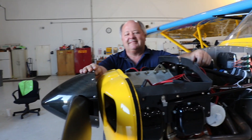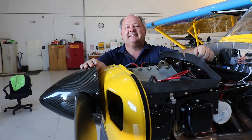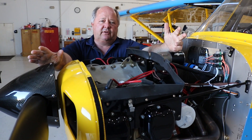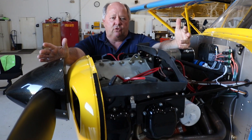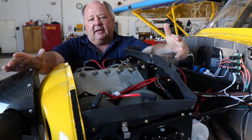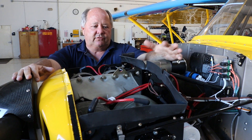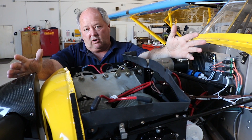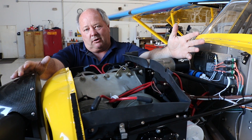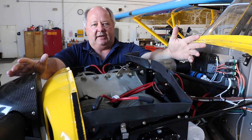Now for the really important question people want to know — what does this cost, what is included, and what does it weigh? Our little engine here — if you buy one outright, this is without magnetos or a starter, and the carburetor will be the Stromberg carburetor. If you want a Marvel, you'd have to purchase that separately. It starts out at $18,500.